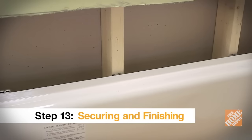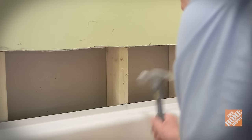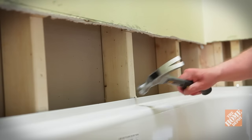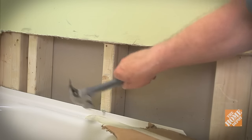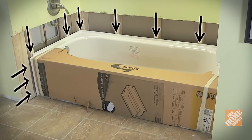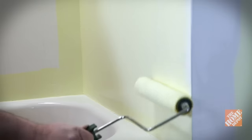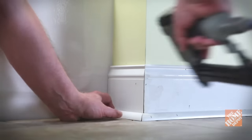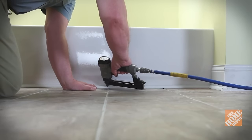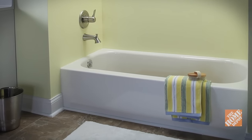Make sure the top of the flange lines up with the reference marks you established earlier. Attach the tub flange to the studs with roofing nails — do not drill the flange. Instead, use the head of the fastener to hold the flange down. Secure the flange on all three walls as well as the sides of the tub. With the tub in place, finish off the wall with drywall and paint. Reinstall the baseboard and finish molding around and in front of the tub. Finally, reattach the spout and the new bathtub installation is complete.